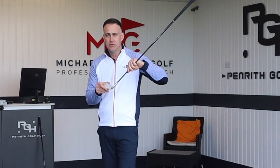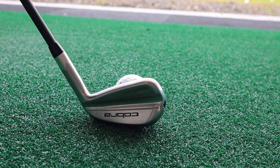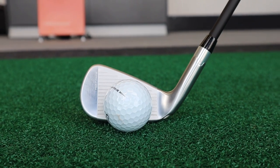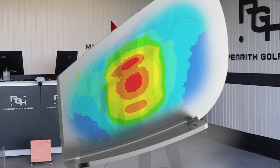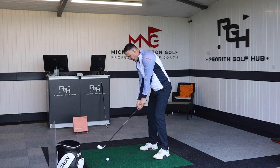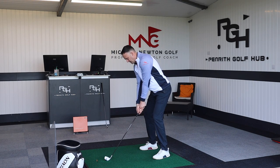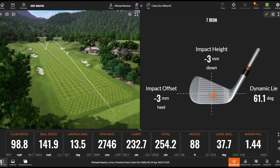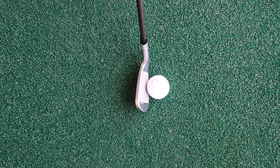The Power Shell technology Cobra uses in other irons helps with consistency of launch and spin. The hot face AI technology works around the sweet spot, increasing ball speed on miss-hits. There's also a very lightweight soft foam filling the hollow head which helps with dampening sound and improving feel. There is a slight element of that clicky sound you get with hollow construction irons, but the foam definitely helps dampen that. Good strike there — a superb shot.